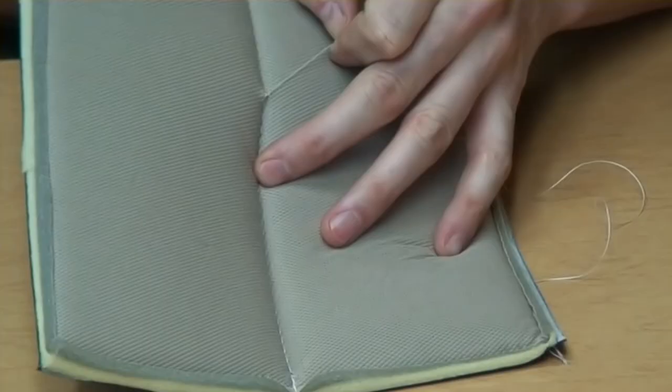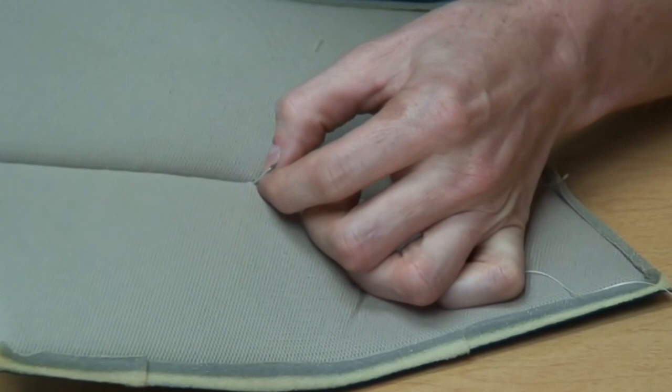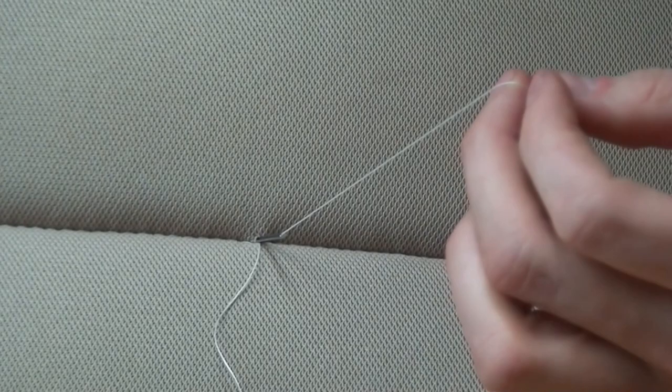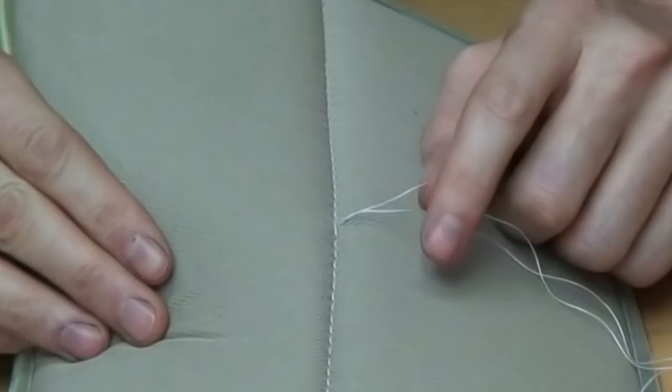Once you come through the bottom, you want to remove this thread from the needle just like that. Now I'm going to pull the needle out, and you can see we have one little problem here — both of these two threads are on one side of the bottom bobbin thread.